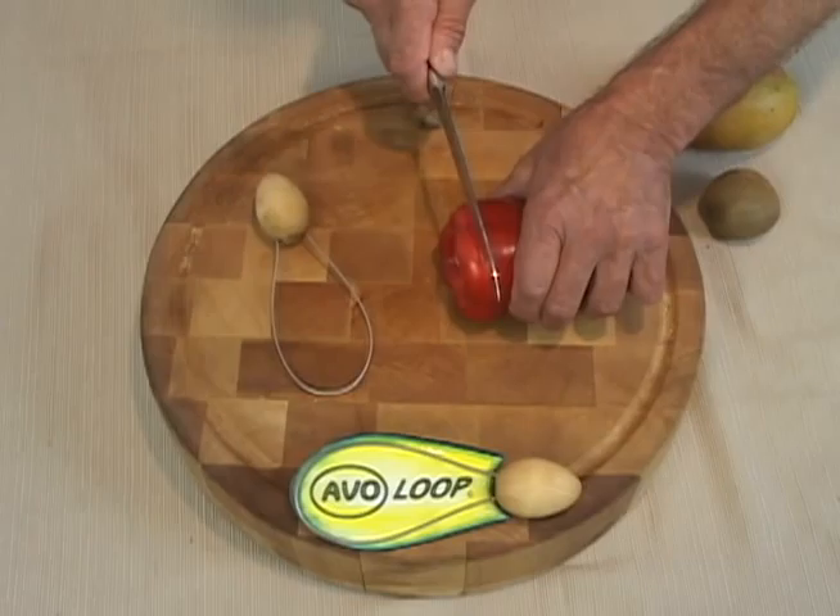First thing I'm going to do is just cut the top of the bell pepper off, just like that. Put this in there, going to get that big stuff, twist it around — boom, there you go.